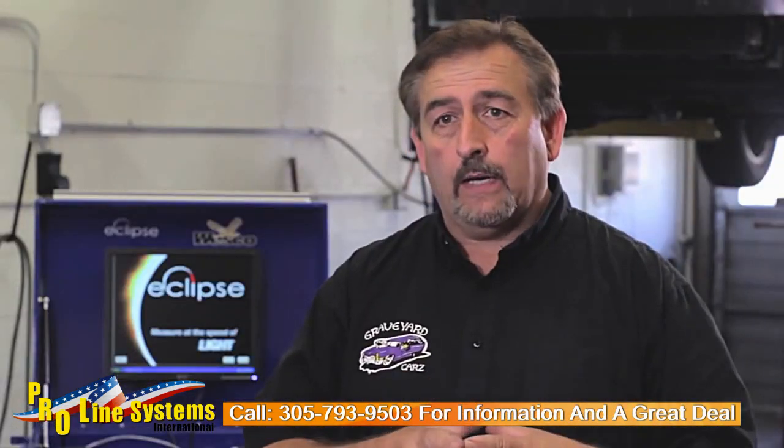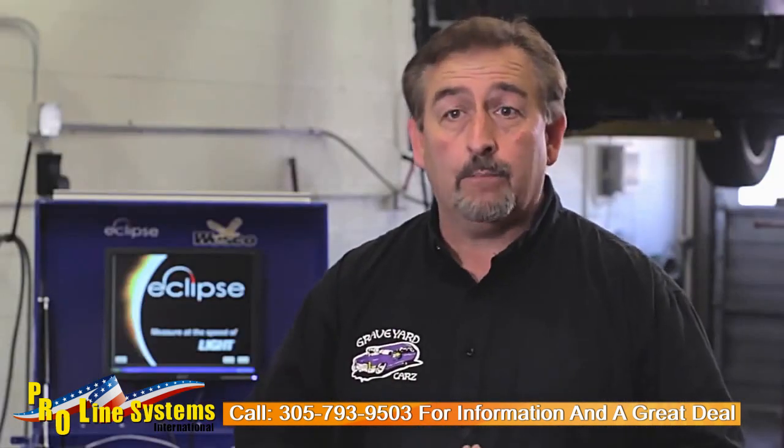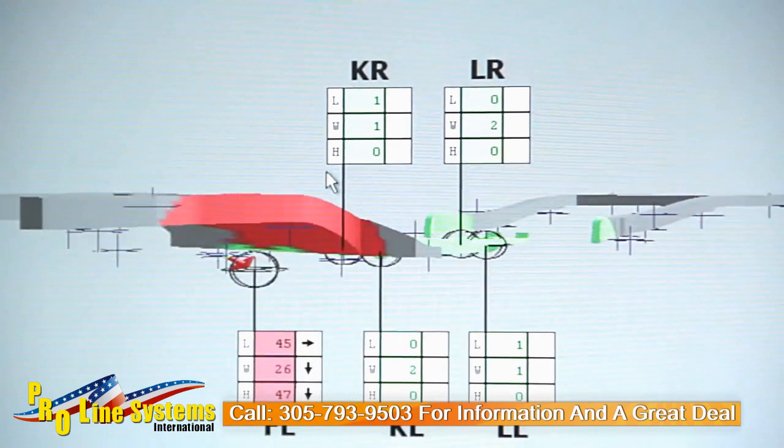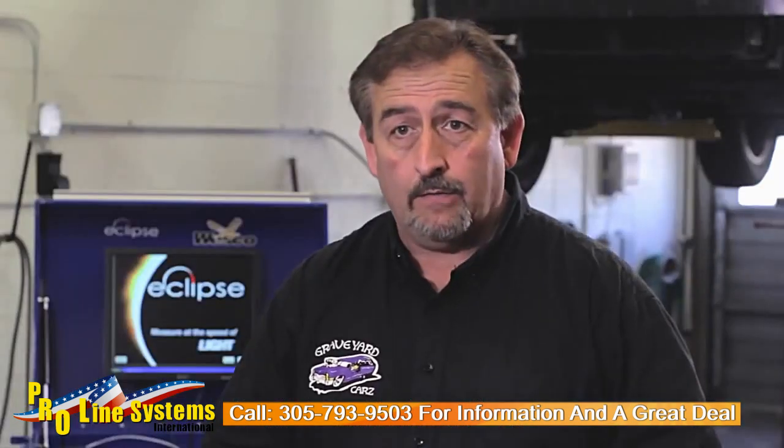Once you have the system up and running, you can leave everything in place. That will allow the scanner to read all of the targets at the same time and send the information back to the computer. The 3D display shows you the extent of the damage. The arrows show you where the damage is at and the magnitude of that damage.